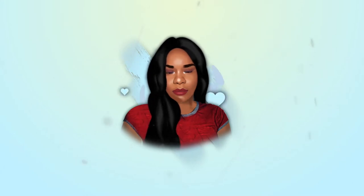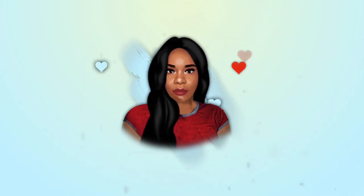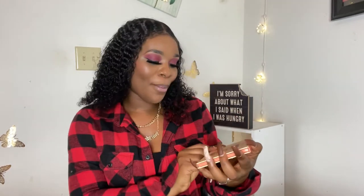Hey guys, welcome back to my channel — long time no see! So today I'm going to be making a really short video for you guys. I'm going to be reviewing — drum roll — the Saharan Blush Volume 2 by Juvia's Place. I'm really excited to show you guys this.